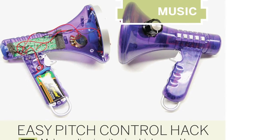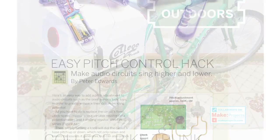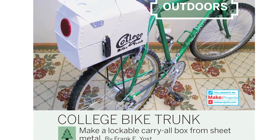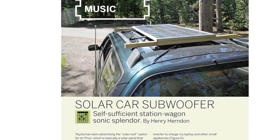Plus, learn how to add pitch control to just about any sound circuit, build a handy bike trunk from sheet metal, and power your next road trip with the solar car subwoofer.